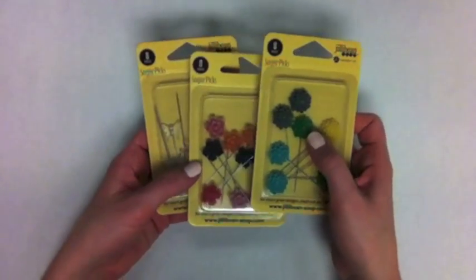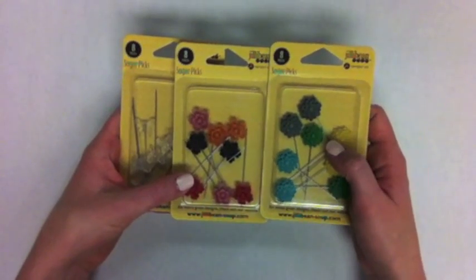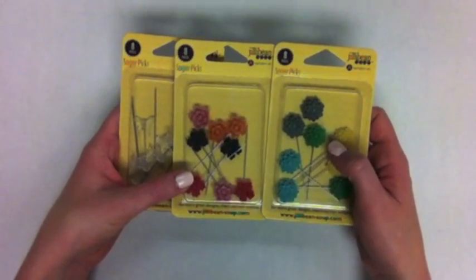These are also cool — these are the Sugar Pick pins. You've got butterflies and a couple of different floral designs. There are eight pieces in each.